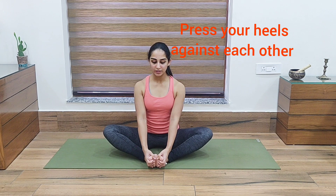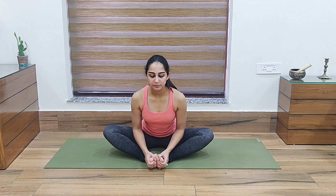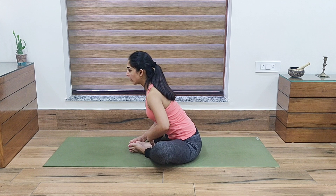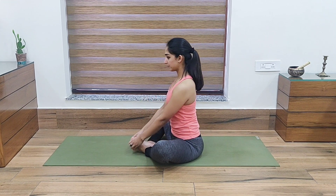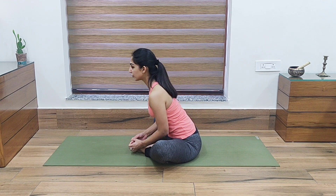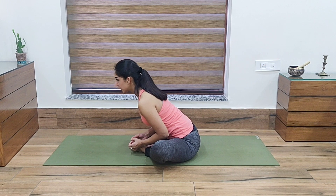Hold for 5-7 seconds and come into a butterfly pose. We have to do this exercise for one minute. Then slowly start bending forward, extending your spine — not curving, but extending — as far as you can. You can feel a good stretch on your calves and thighs. Then slowly come up. You can again come down and hold it for 3-5 long breaths, then slowly come up.